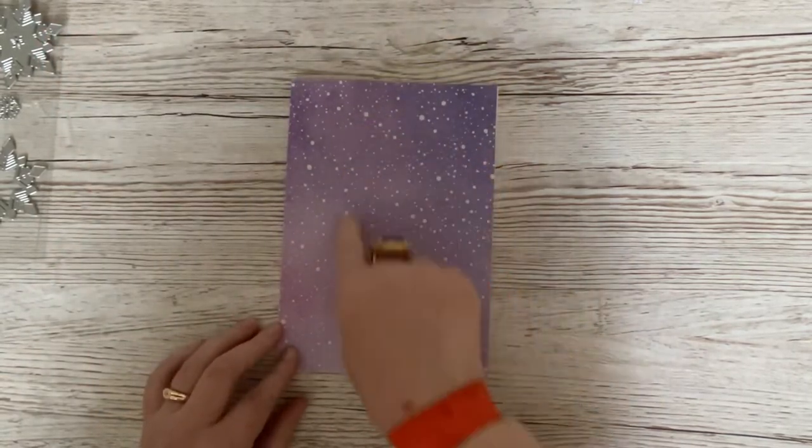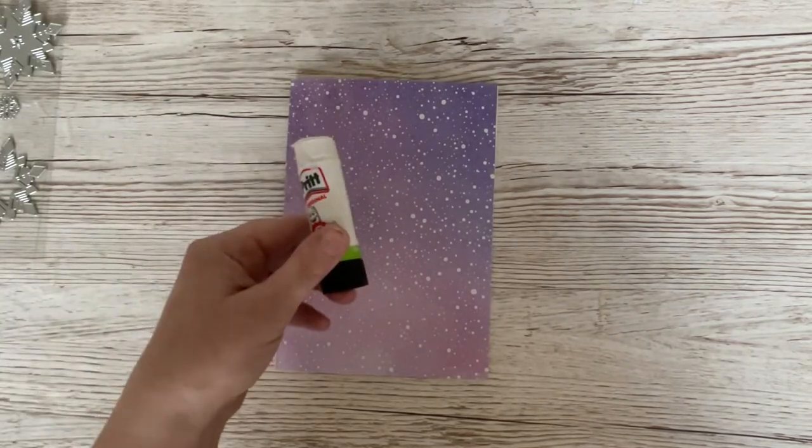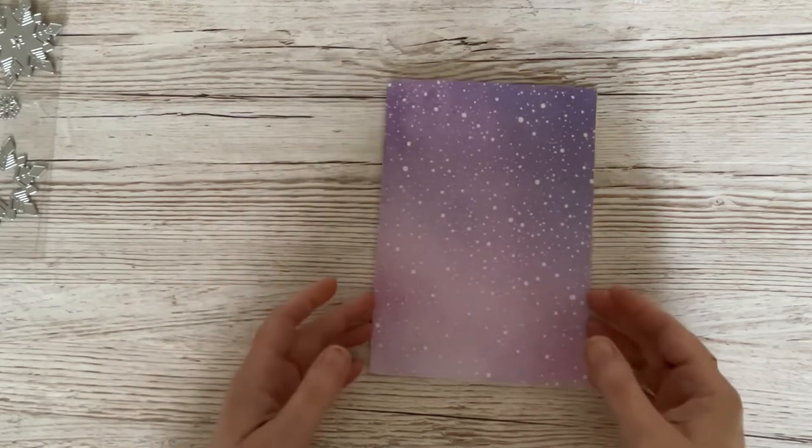And I've taken the beautiful snowfall, or snowflurry paper, and I've just used some glue stick to stick it to my card. So already we've got a beautiful background.